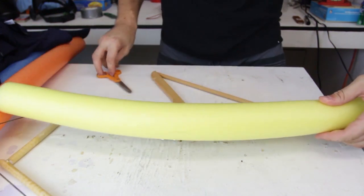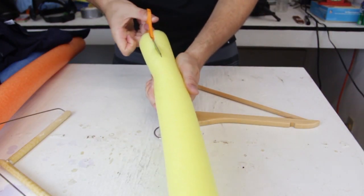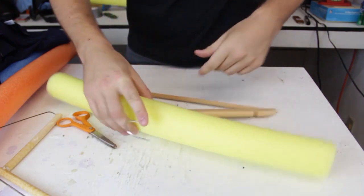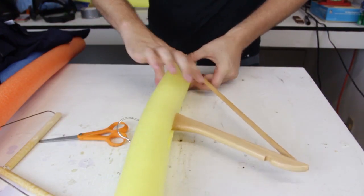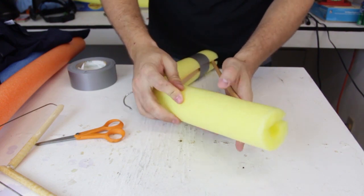Then we're going to cut the noodle in half. Right in the middle, we want to push the hanger through it and slide it down. Tape it to keep them together right here — one on each side.